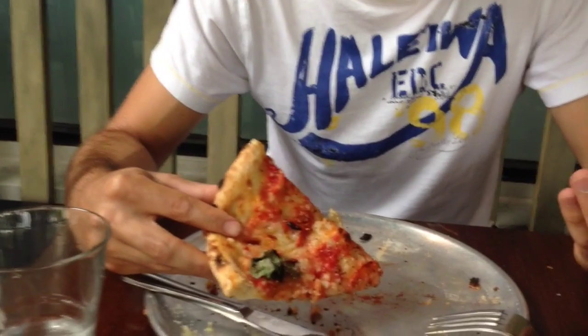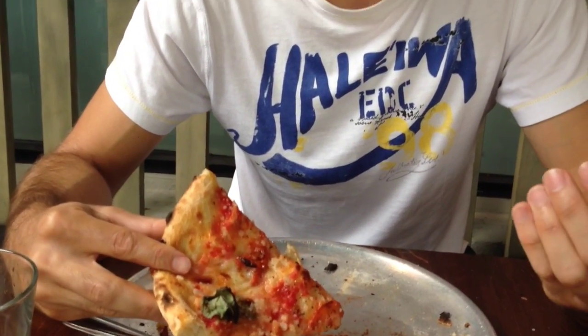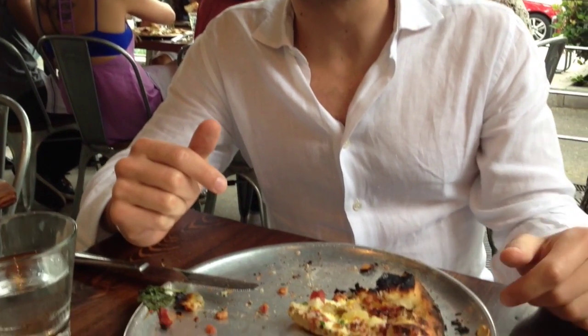If you are looking for an interesting variation on the classic margherita, you could give it a chance. Personally, I wouldn't load my pizza with too many ingredients like you did. As an Italian, you always get a little bit suspicious when you have pizza with a lot of combinations and stuff. But I have to admit that this one was pretty good.